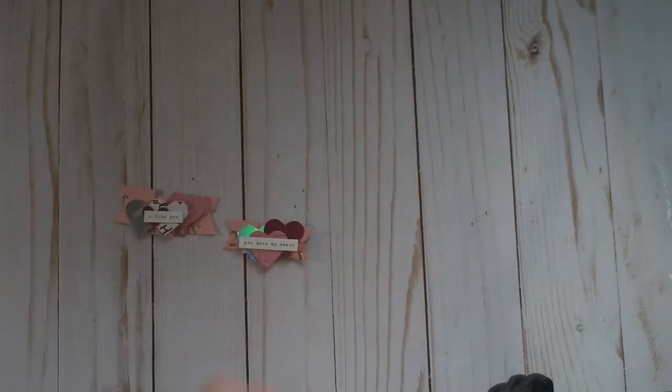Hey everyone, Matea here and I just wanted to share some things I created. I had a friend over yesterday and we sat in my craft room and created a bunch of things. I've been really inspired by Tennille at Paper Milkshake to use up your scraps and just have fun creating.